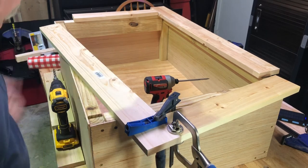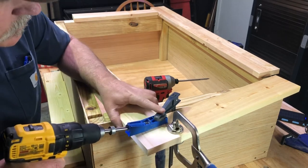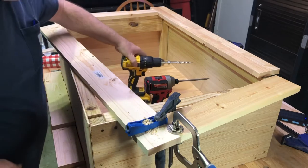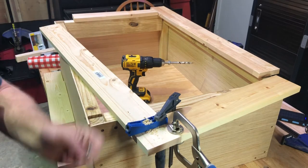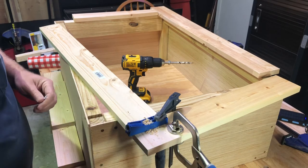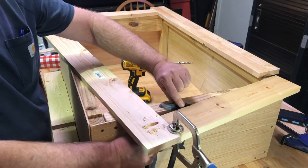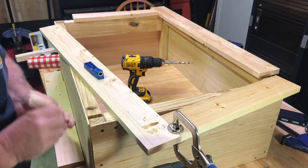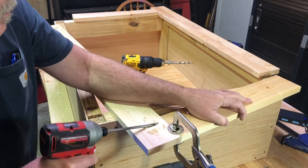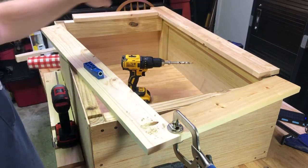We're gonna use a Kreg jig — drill a hole in and then use pocket screws. They have a special head on them and you don't want to overdrive these either. If you have a powerful drill, set it on a lower setting so you don't strip them out. That's all there is to it — we'll do two on each corner.